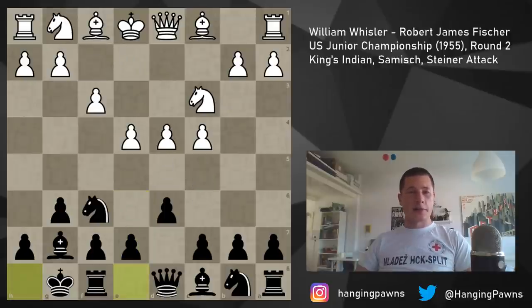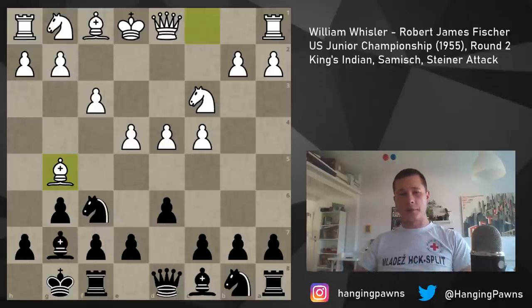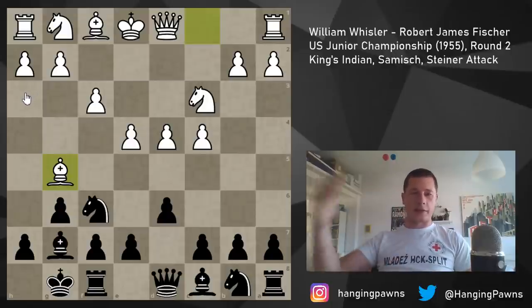In the game, Mr. Whistler played the move Bg5, which is the Steiner attack — the second most popular move in the Sämisch. Fischer didn't play the mainline; he played Nbd7. I believe since he was young he wasn't as familiar with sideline King's Indians, though based on everything I know, that has to be wrong. But he didn't play the thematic move here. He played in normal King's Indian fashion with Nd7, e5.